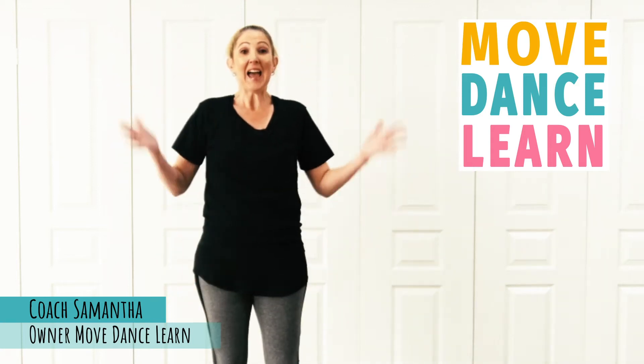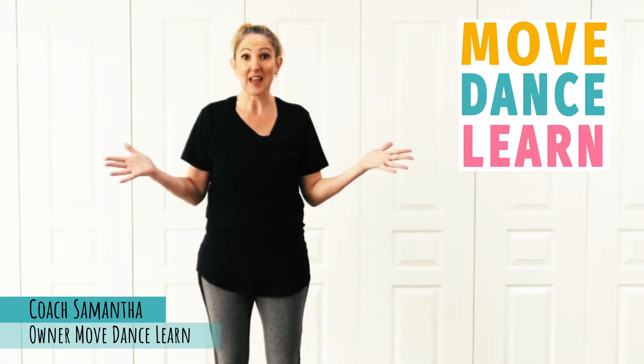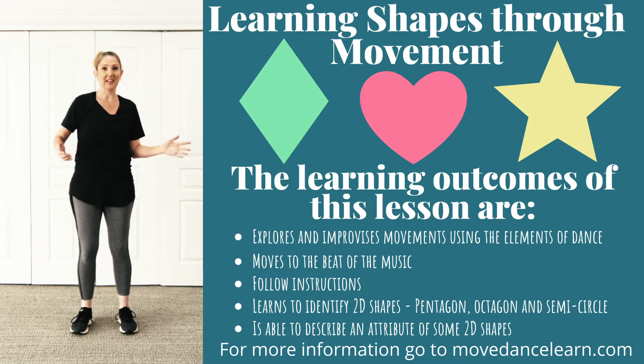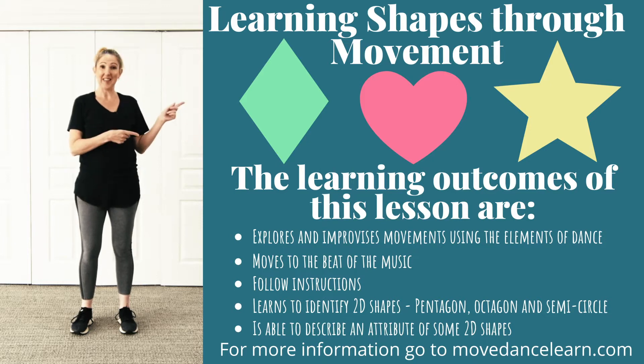Hi, I'm Samantha and today I have another lesson for you on shapes. The lesson is great for toddlers, preschoolers and young kids, and we're going to be learning about shapes and moving in different ways that represent shapes. I've got some learning outcomes for you parents if you want to know what we're going to be learning today.